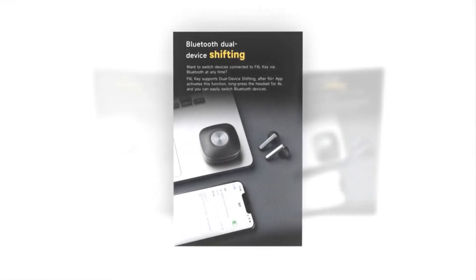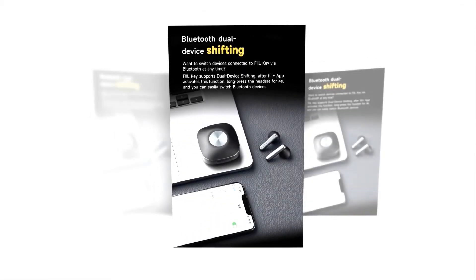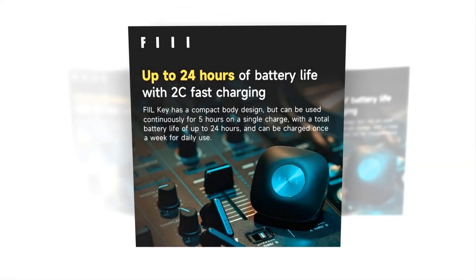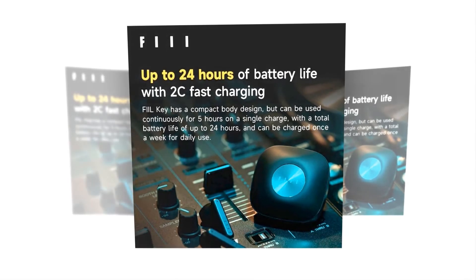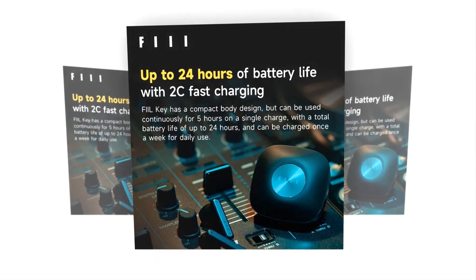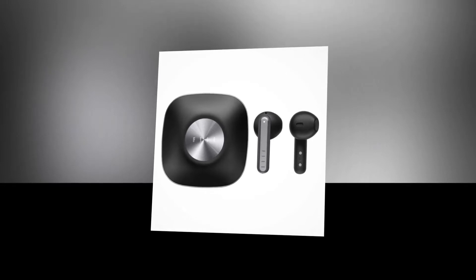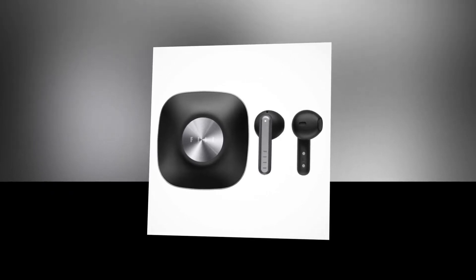After the FileKey Plus app activates this function, you can long press the headset for 4 seconds and easily switch Bluetooth devices. With 31mAh earbud capacity and 430mAh charging case capacity, they can give you 24 hours of total battery life depending on usage. The earbuds have a compact body design and can be used continuously for 5 hours on a single charge depending on usage.